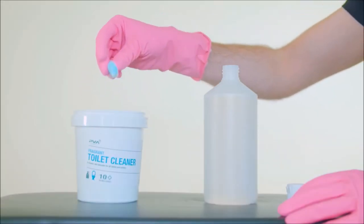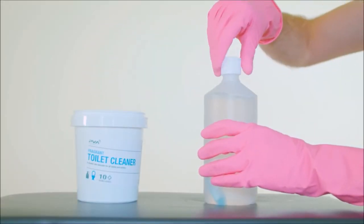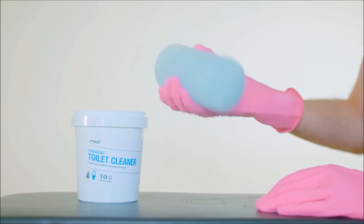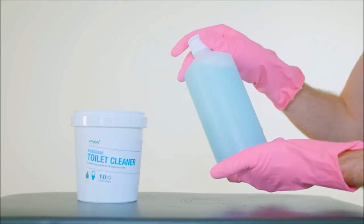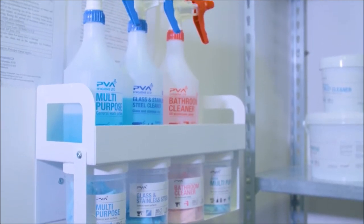The major benefit of the system is the ability to dose the product without the need for complicated and expensive dosing bottles or a dosing station that you have to return to. The system is simple to use and understand.